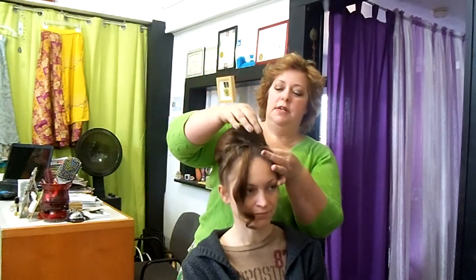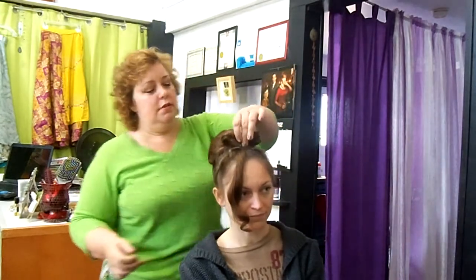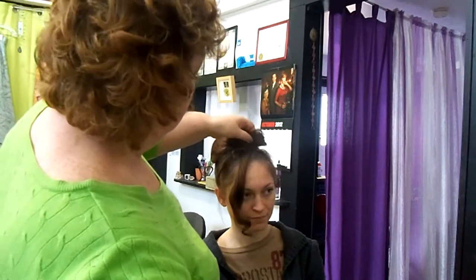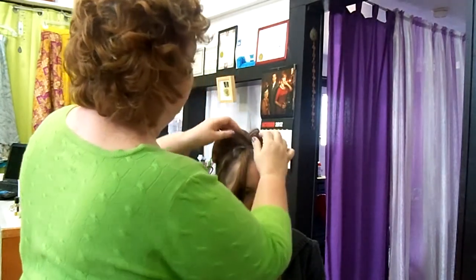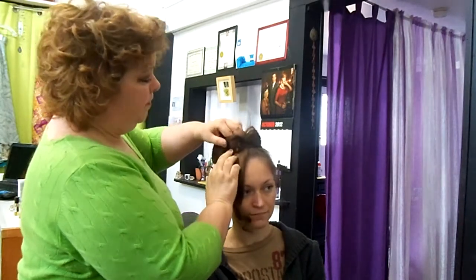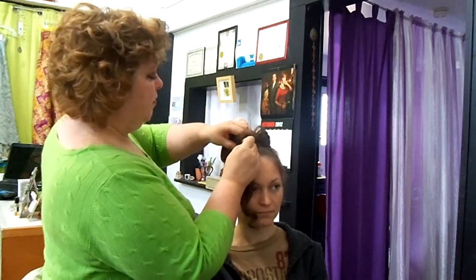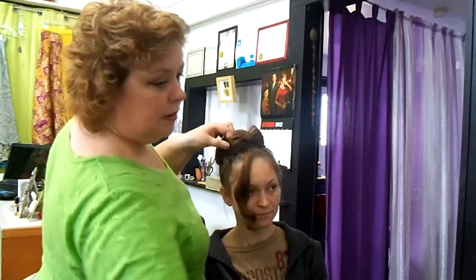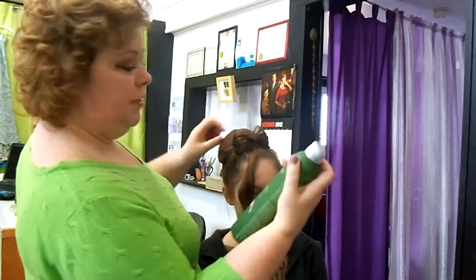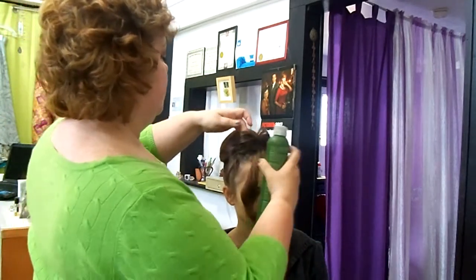Now we're going to just pull these open a little bit so that it becomes a bow. I'm going to hit it with a little bit of hairspray for hold, and come in here and pin it down a little bit just for security's sake. Same thing over here — I'm just going to grab a pin and bring it down. I'm using White Tea Embrace Luxury Hold Spray. This is a holding spray, so it's going to give a stronger hold than a design spray or working spray would. It's a good finishing spray also.